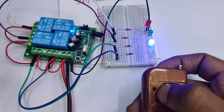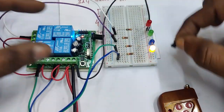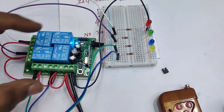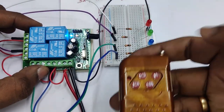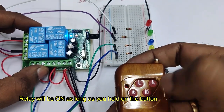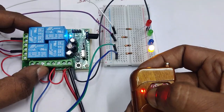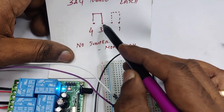Now testing momentary mode — remove the jumper entirely from pins one, two, three, and four, then reset the power. In momentary mode, pressing button A turns the relay on only as long as you hold the button. When you release your finger, the relay turns off. All three modes — toggle, latch, and momentary — have now been demonstrated.